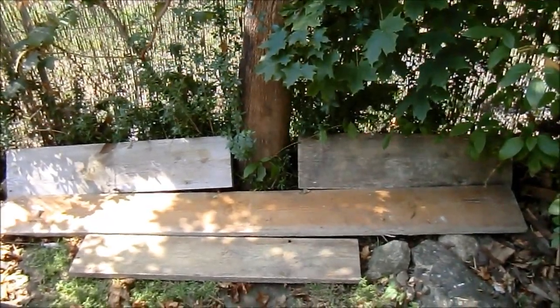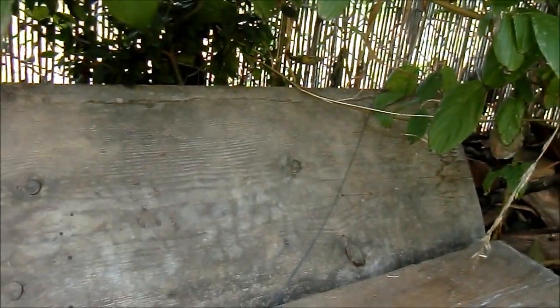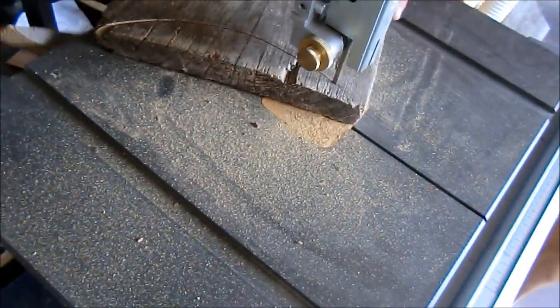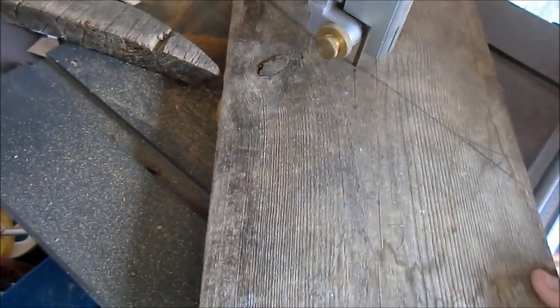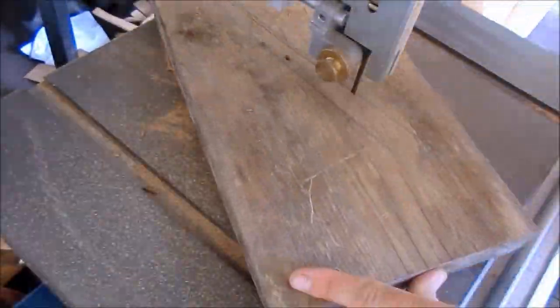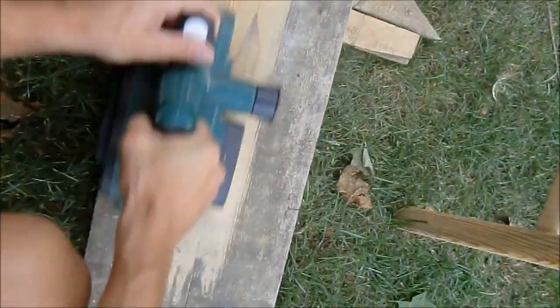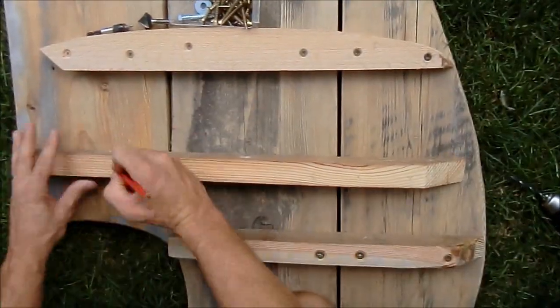In this video I'll be making a table that is attached to the tree. Firstly I cut the curves on my bench hole. Here is already visible the final shape with a hole for the tree trunk. The old wood was dirty so I did not put it in my jointer to save the knives.